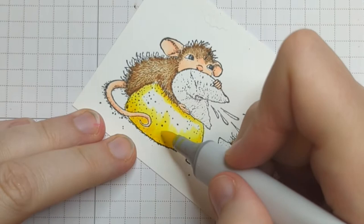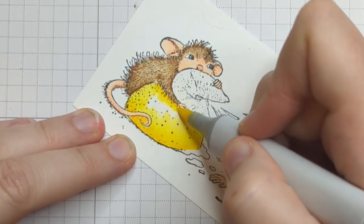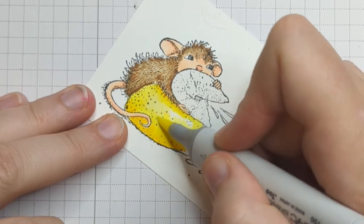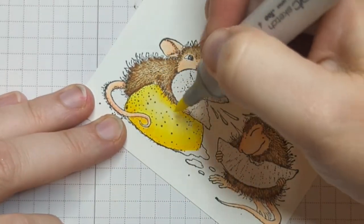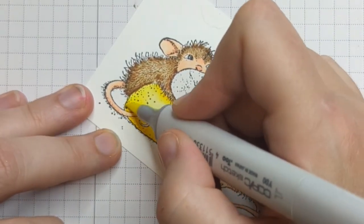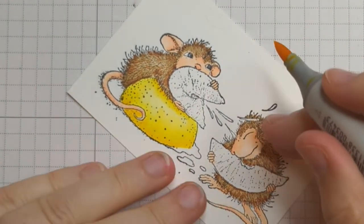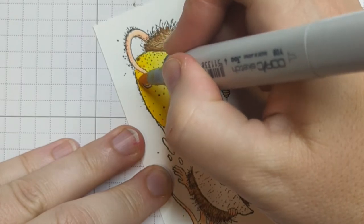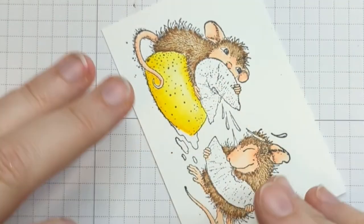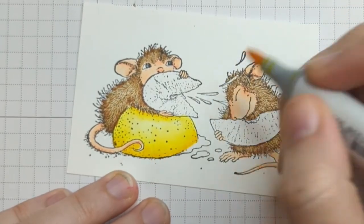Now I'm going to take Y04 and start pushing that Y08 towards the center of that lemon, blending out the Y08, and same here just pushing that down. I'm going to repeat that process with Y02 and then Y00, blending these together. I love how this gives me a highlight right here on my lemon. Because we blended out all that Y08 you can go back and put a little bit of Y08 at the edge — it's just going to darken up that edge making it feel grounded.